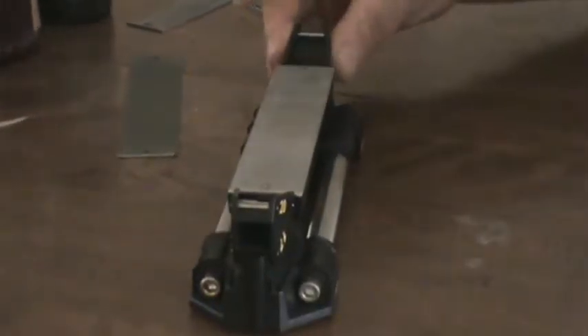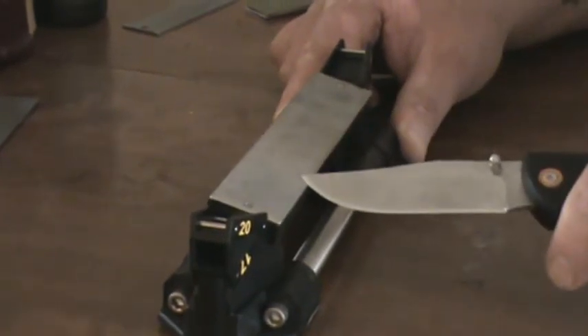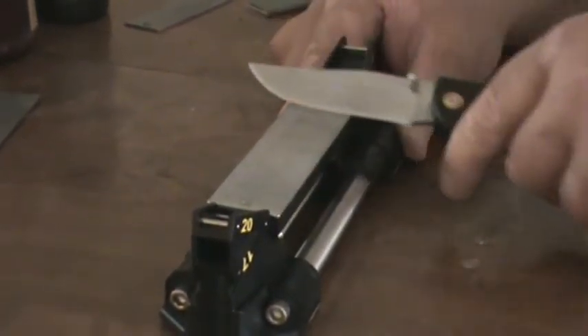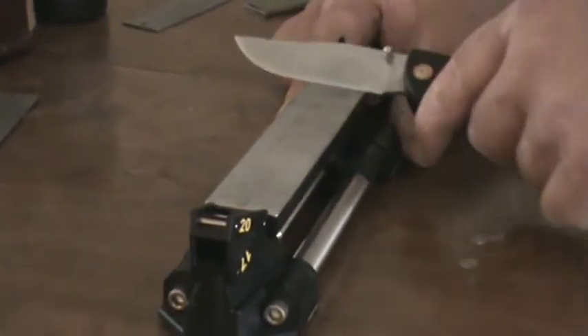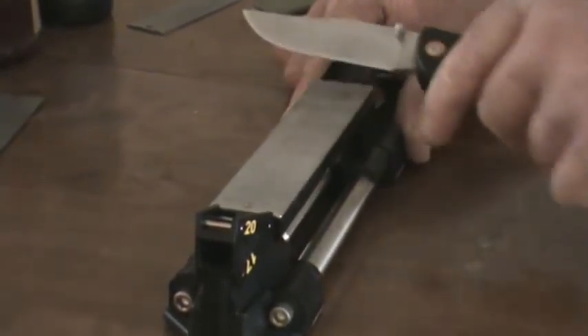It tells me to use the 20-degree guides — here are the guides. Snap these in. I'm going to start out with the coarse. Here's my extra coarse; I don't really need the extra coarse, that says as needed. So I'm going to start out with the coarse. Basically, all I've got to do is hold it on this angle, pull it to me. It says do not go off the edge — do one side.